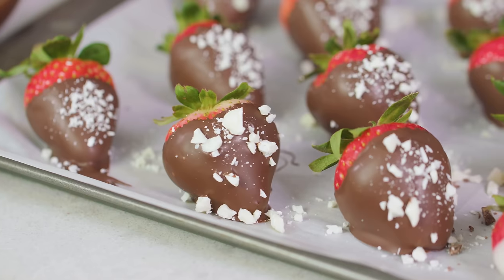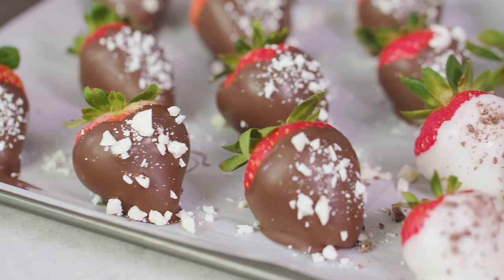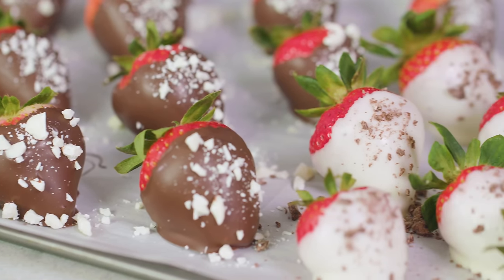You can make them up to 24 hours in advance. They'll stay good in the fridge for between 24 and 48 hours, but if you start to hit 48 hours they might get a little bit soggy. Whatever you do, don't put them in the freezer or the strawberries will turn to mush.